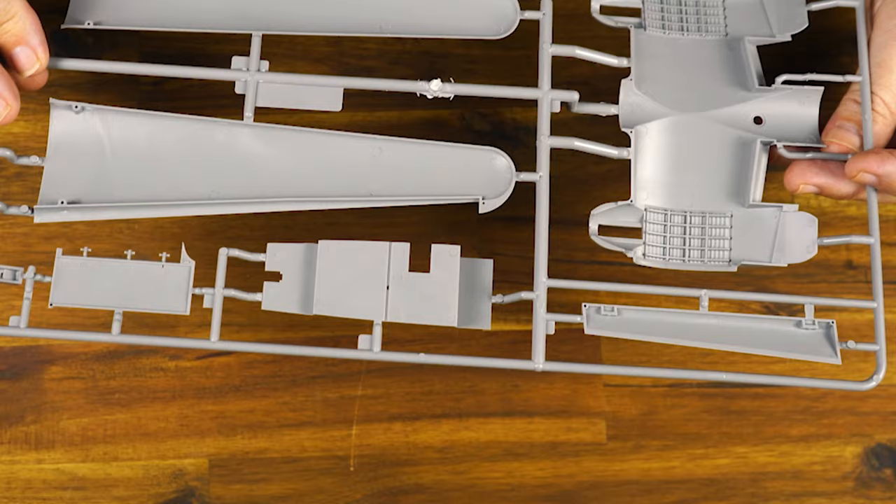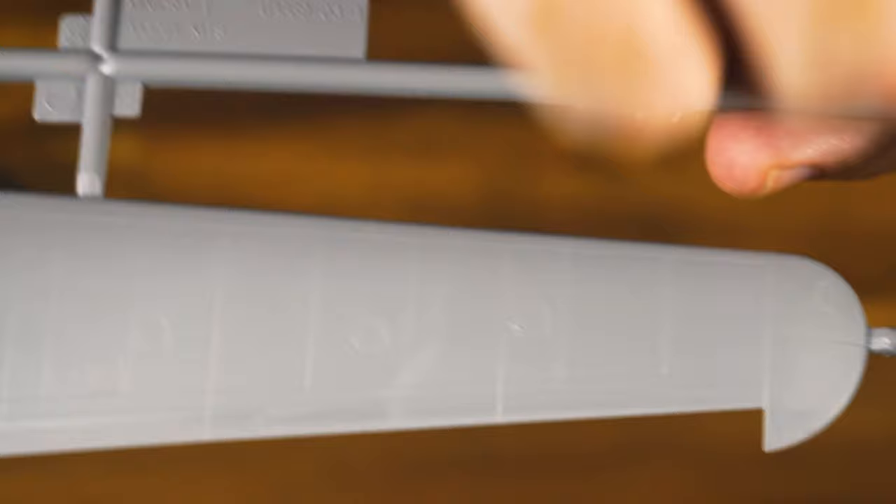We've got the flight deck. There are some really very, very nicely done parts here. The moulding is very good — flash free. Here's a close-up of some of the panel lines on the wing tops. Big gull wing section, very, very nicely done.